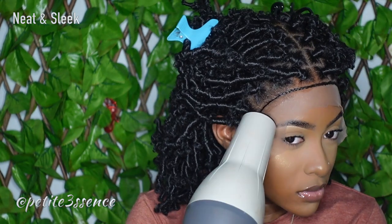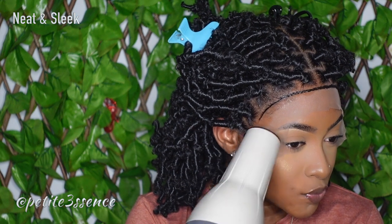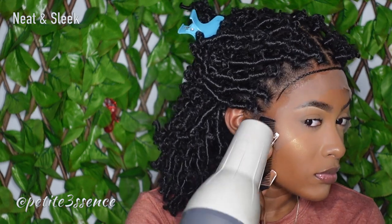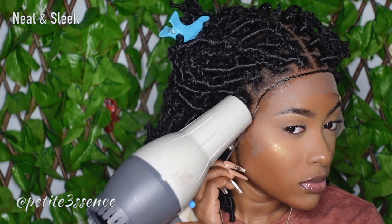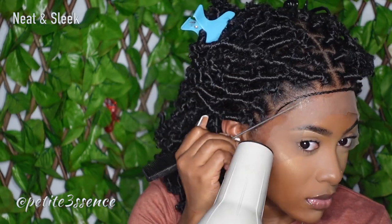I did say earlier that a glue install would be best, and I still stand by that. Even though you're seeing me use Got2b spray here, the only reason is because this is a short-term install for me. If I was going to be wearing this for a couple of days, definitely glue — no doubt about it. Got2b spray doesn't last long for a long-term install, especially since I sweat. It all depends on the occasion and how long you want it to last.